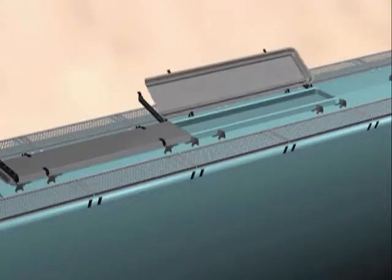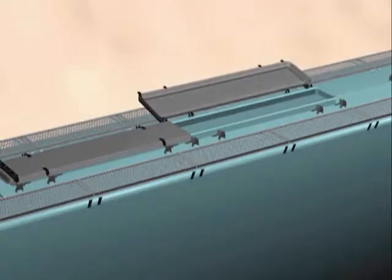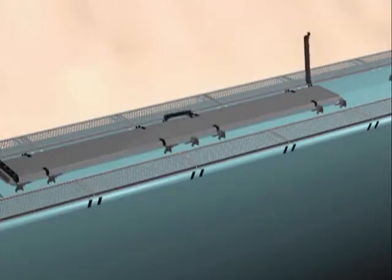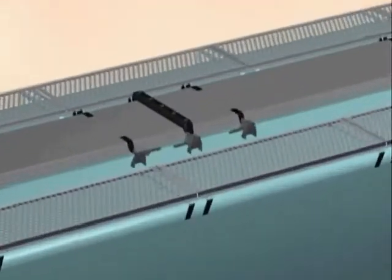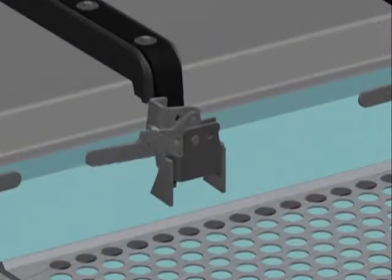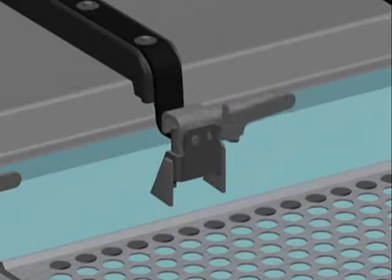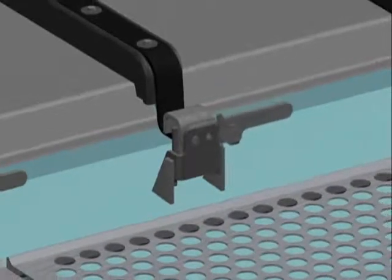To open the hatch, simply open all of the hatch cover locks and then flip open the hatch cover. When loading of the car is complete, close the hatch cover and batten bars. To close the hatch cover lock, rotate the handle 180 degrees until the pawl engages the outer housing. The pawl will fall into place, which will prevent the lock from accidentally opening.